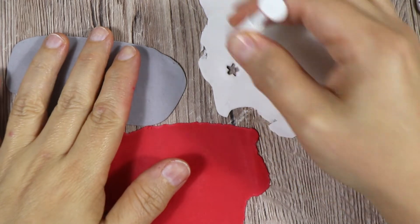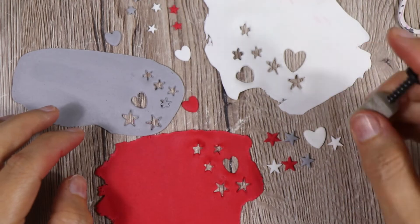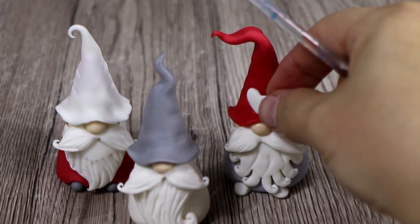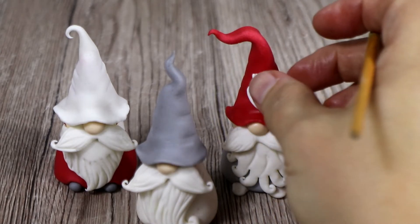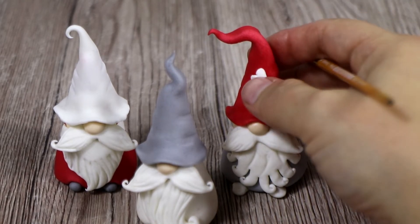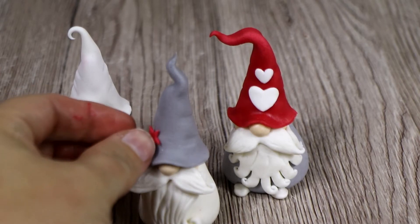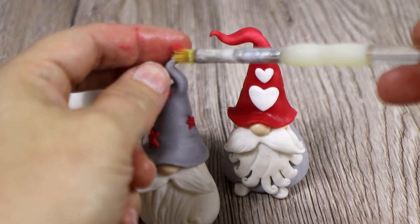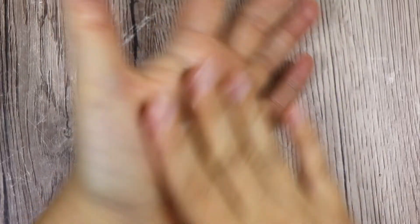At this point I'm still not sure how I'm going to decorate the hats yet, but I thought I really wanted to make some hearts and some stars as well — if you want to see the cutters I've used, I'm going to put everything in the description box. I've added two white hearts on the red hat which looks nicer, and a few stars on the grey hat — I like the stars because it looks more like a Christmas tree.